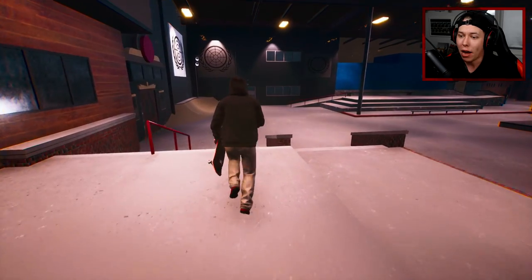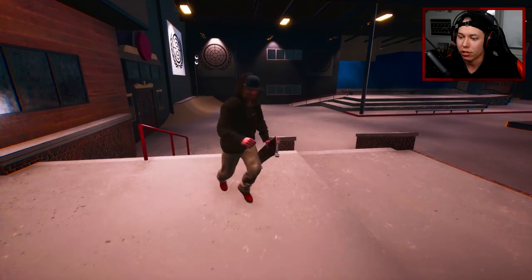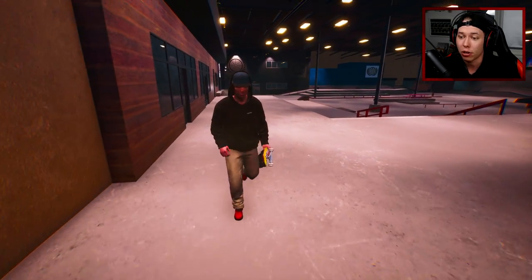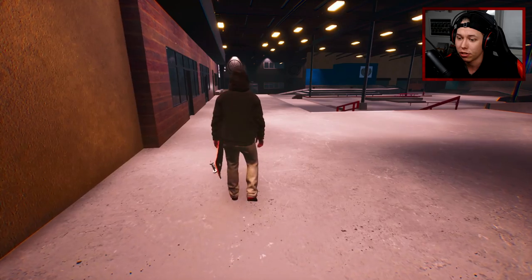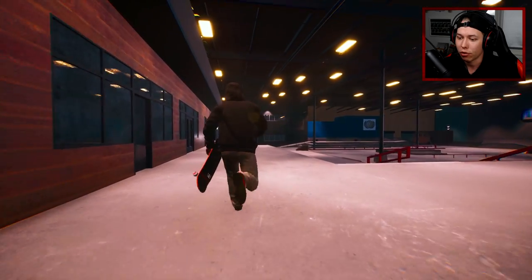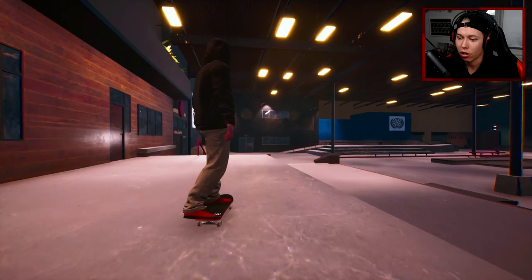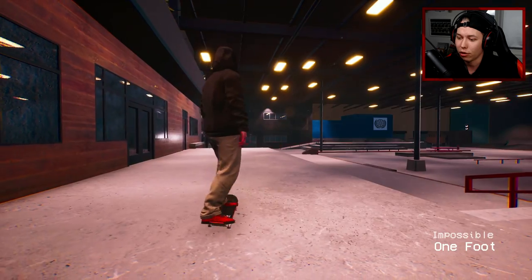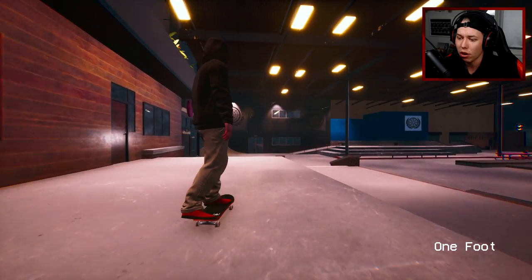Oh my god, since we can do impossibles in Session now, I should do one of Jamie Thomas's last tricks in his Battle Commander — the impossible to 50. Why am I going this far away? It is a video game so we don't need that much speed, otherwise we'll actually clear it. Yeah, see I almost cleared it there. Impossible one foot — no.